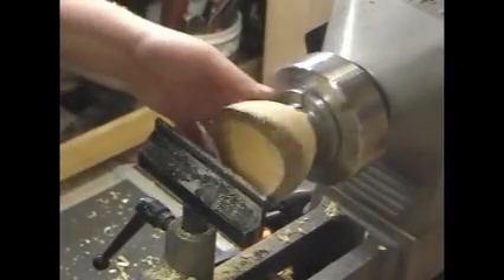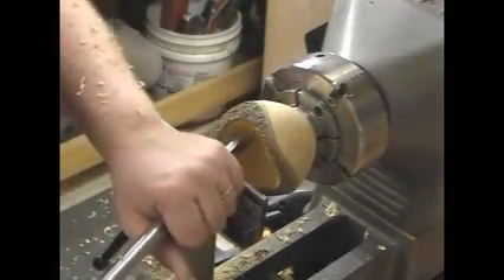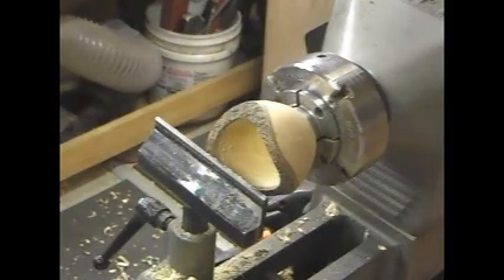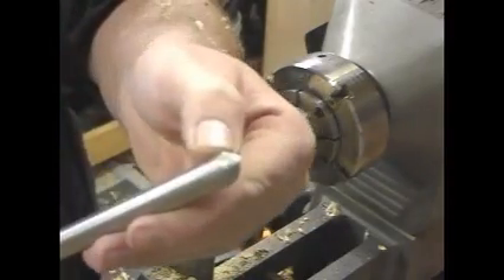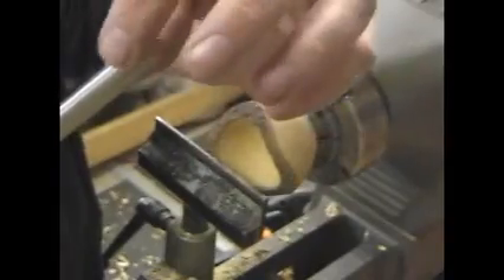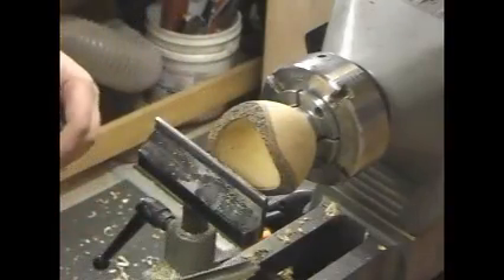I'm looking at doing a bunch of these in a row, so I want some speed on this. The half inch bowl gouge is actually getting a little bit big in here to turn that corner, so I'm going to switch to the three-eighths bowl gouge — just a regular three-eighths bowl gouge. The only thing different about it is that I've ground the heel off there to give myself a little more room, so it's kind of imitating an even smaller gouge in size, and that'll let me get around the corner on the bottom there.